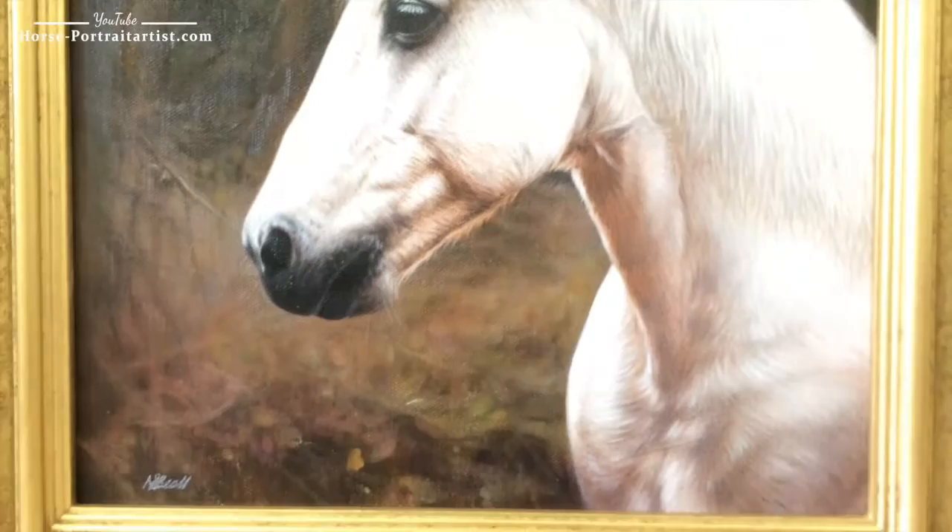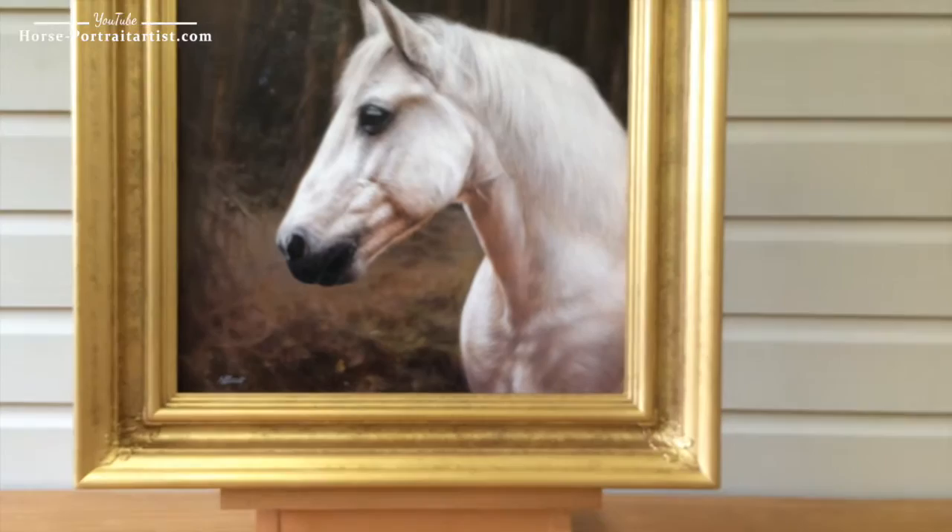It actually did take him a long time to paint, and I love the fine detail of the mane. As we come down here, the reflective light from the background — it just is absolutely fantastic, and overall it's a beautiful piece.